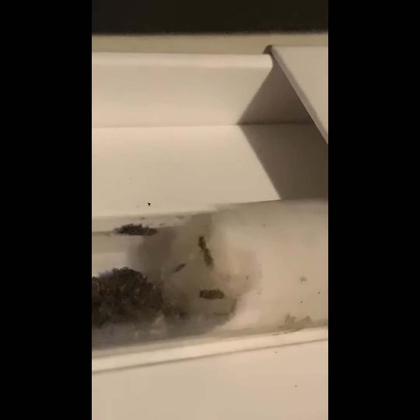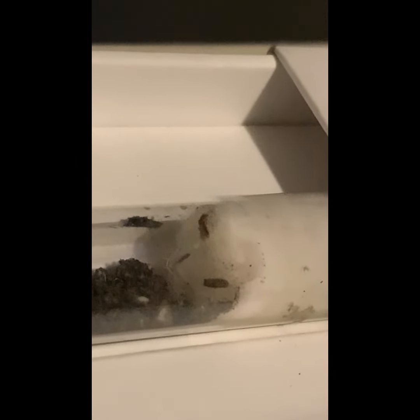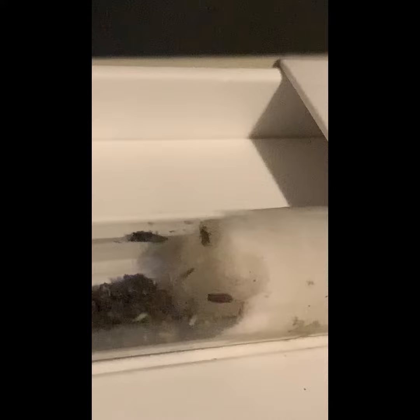Apparently this Hypoponera queen ant I had — this is the only sighting of it in the Philippines. And I'm just gonna tell you that I am definitely not there. Thanks to Tomatachi-kun, we are the second sighting in the Philippines. Let's go!